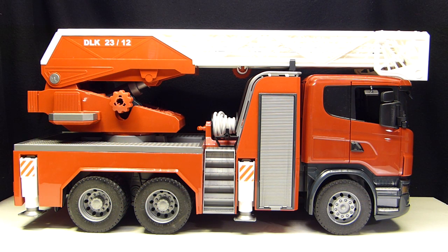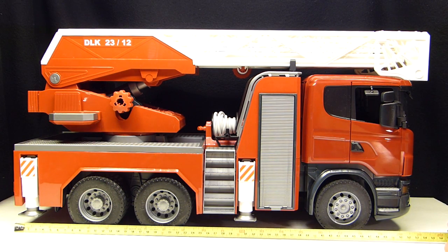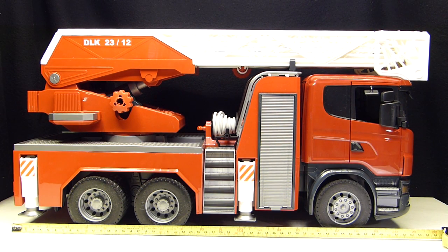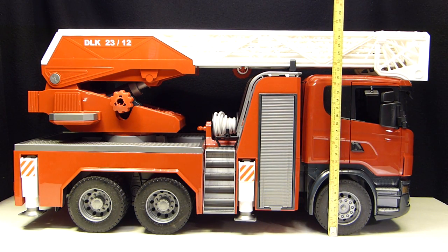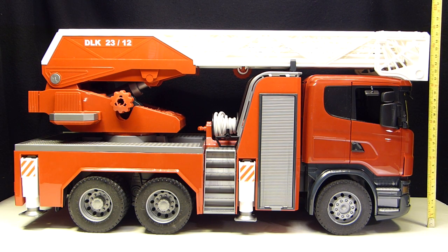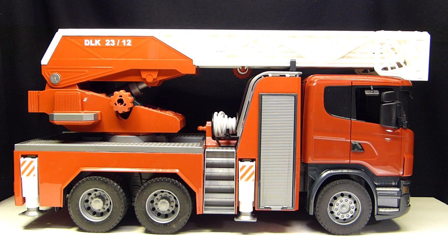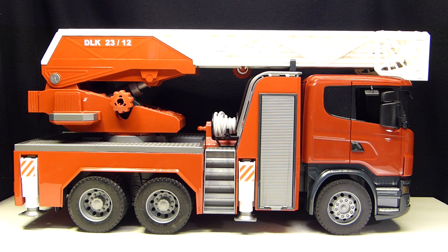Here we have the truck out of the package and it is quite large. Measuring it out, it's about 22 inches long including the front of the basket, a little over 11 inches tall from the top of the basket, and a little over 6 inches wide. Quite big.